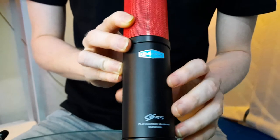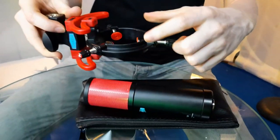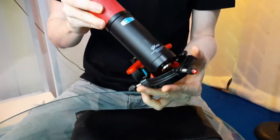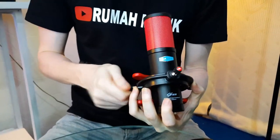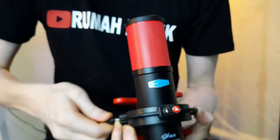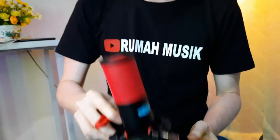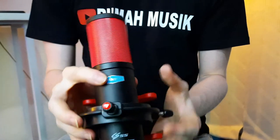Before we test the microphone, I forgot to explain how to attach the shock mount. With a regular shock mount, you press the clamp, insert the microphone, and release. But with the Alctron CS series, it's different — you need to rotate the three-sided screw, insert the microphone, and tighten it on each side. Installation takes a bit more time, but the microphone will be very secure compared to a clip-type mount. Once tightened on all three sides, I can guarantee it won't fall. It's slower but much safer.